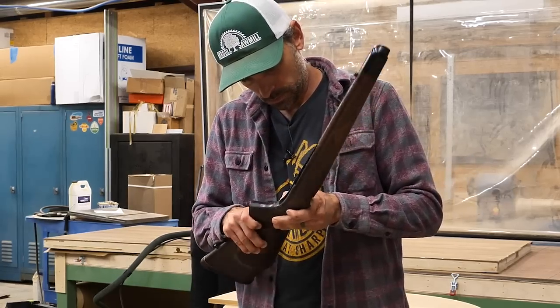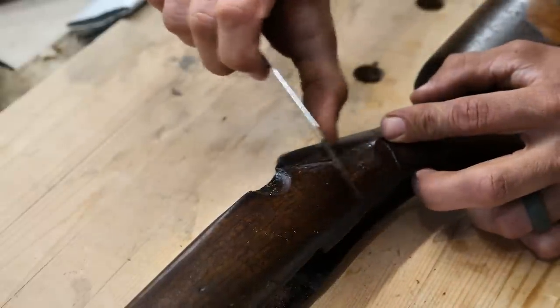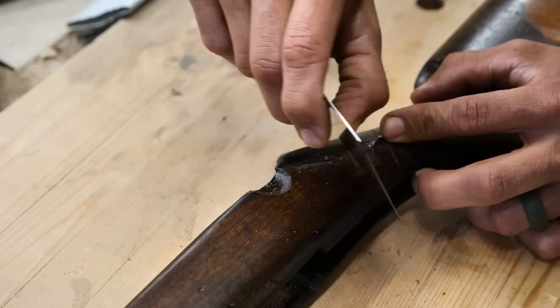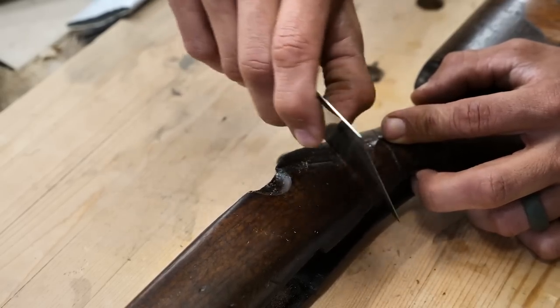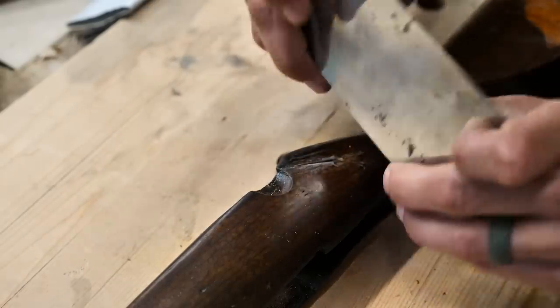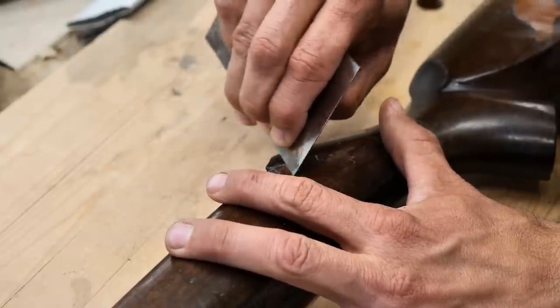Once we get these bands off we want to try to remove any epoxy left. I've got a card scraper here — this thing works great with really controlled light cuts. Like I said earlier, I don't want to remove any patina off of this. I want to try to keep it as original as possible. There's going to be a little bit coming off, but for the most part I'm just trying to scrape that glue line and get the squeeze-out of epoxy off of it.